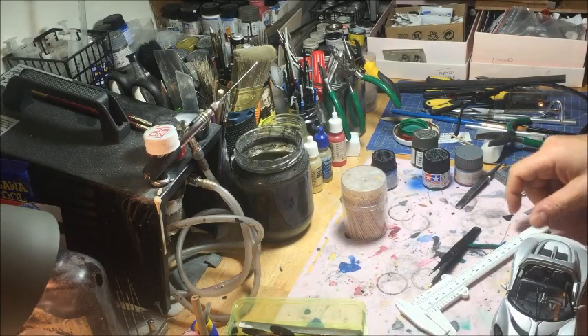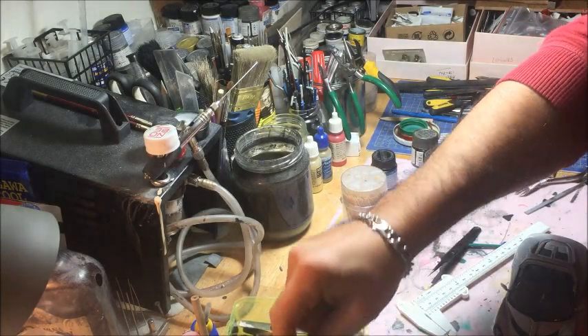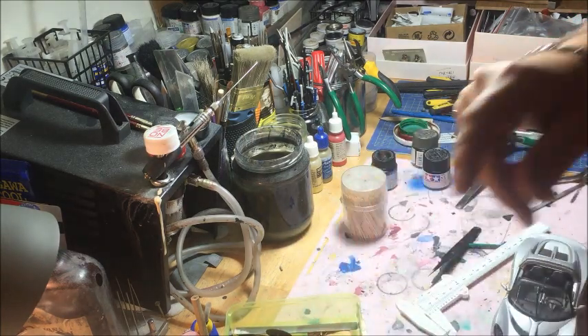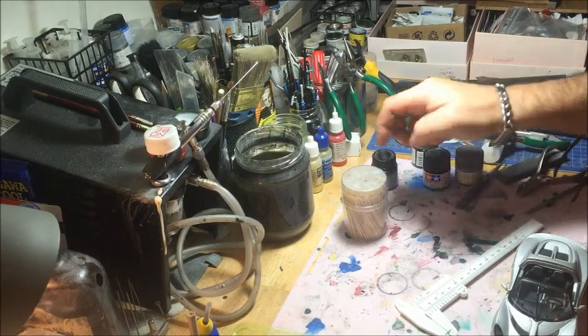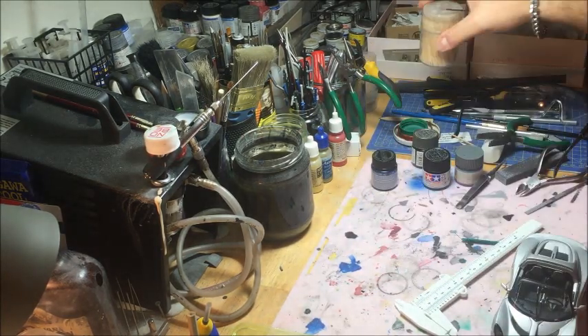Hi guys and welcome back to little contour, my workplace. You know that 'contour' in Swedish means office, so I prefer to call it like an office instead of ordinary studio or whatever. This is just my mess, you know.